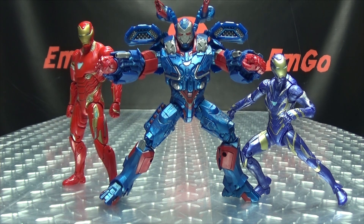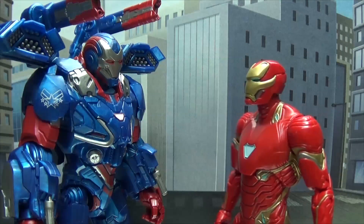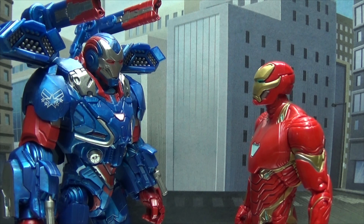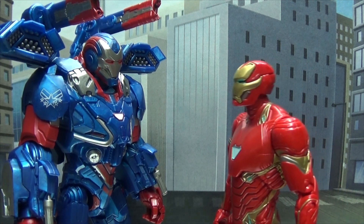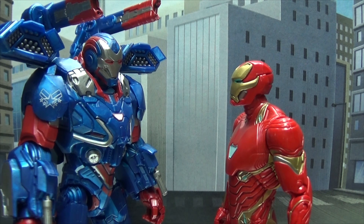This is Emgo saying, remember: you don't stop playing because you grow old, you grow old because you stop playing. Be geek. Be proud. Home in your face. Hey, Rhodey. Really? More guns? Do you really need more guns? Yeah, says the guy who has 238 different suits. I'm rich, okay? I have no sense of boundaries. Yeah, you got a point.